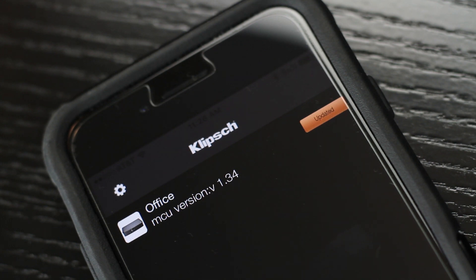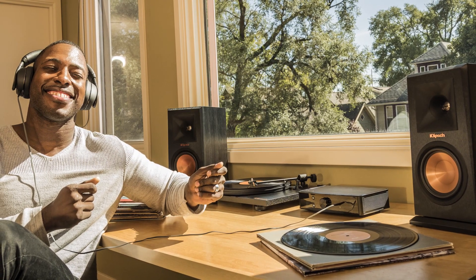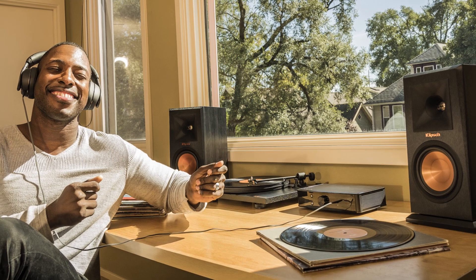Finally, once the update is complete, wait for the green LED to glow solid. Your Gate or PowerGate is now updated and ready to enjoy.